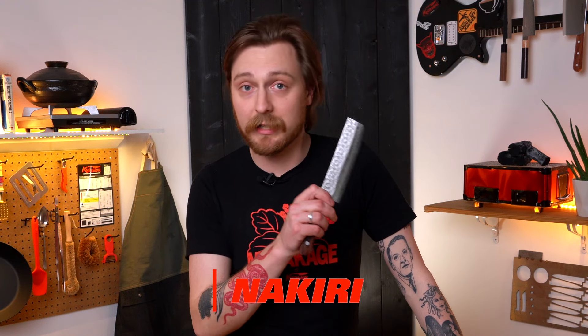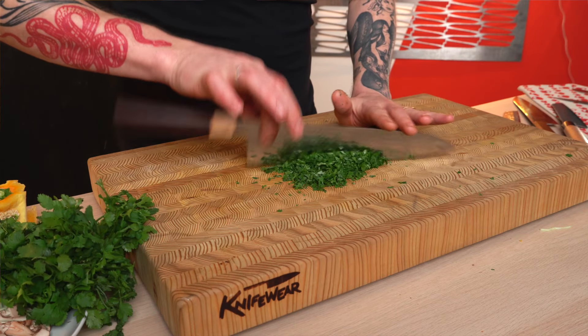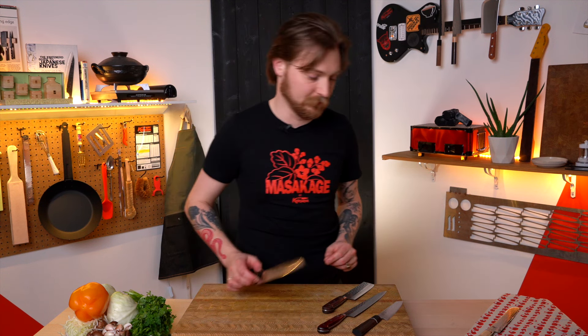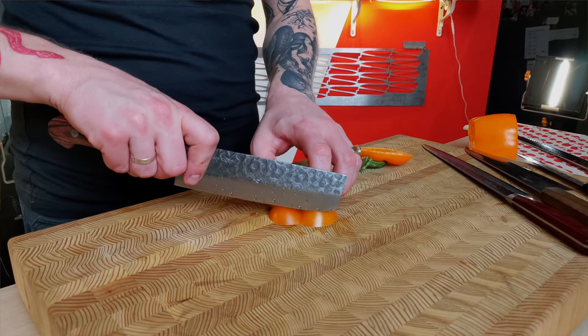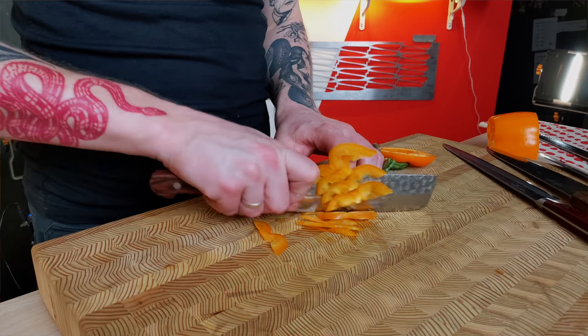Another super popular shape is a nakiri. This looks a bit like a cleaver, but it's actually a Japanese vegetable knife. Most blades have some curve to the edge, which is great for sliding rocking cuts and mincing herbs. But sometimes you cut a pepper and have a bunch of pieces still stuck together. With the flat edge of a nakiri, you use more of a push cut, but you get a really clean cut all the way to the board. I slice through this pepper without rocking the knife at all — I just slide it forward and all those pieces are really cleanly separated. So if you're doing a ton of vegetable prep, a nakiri is a great choice.